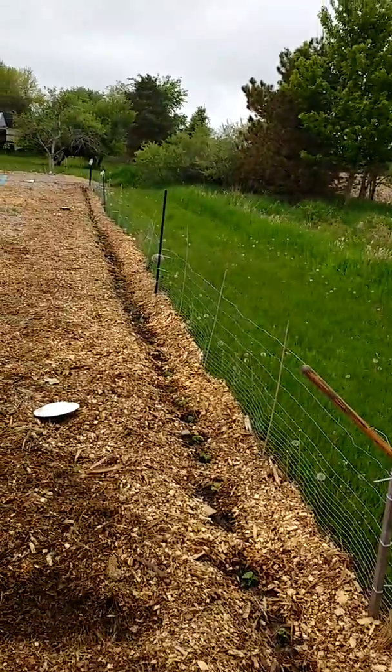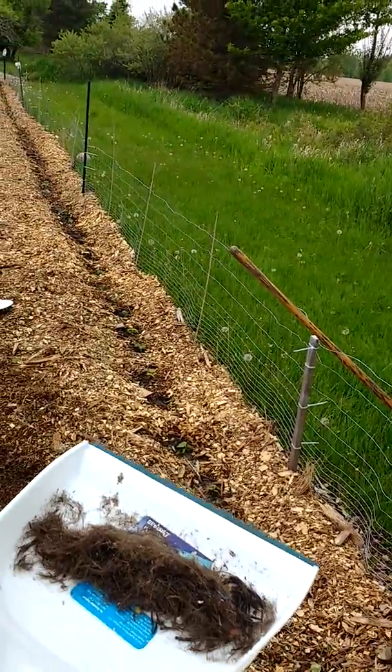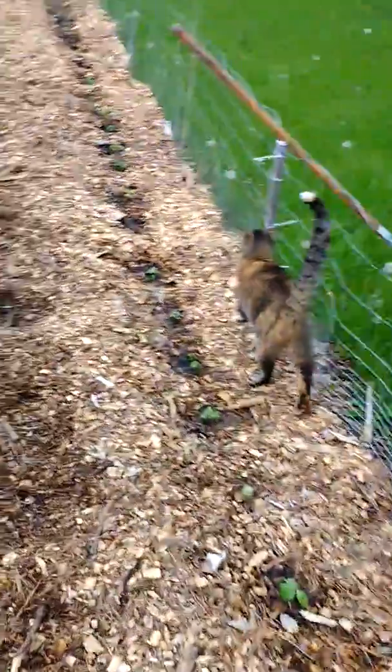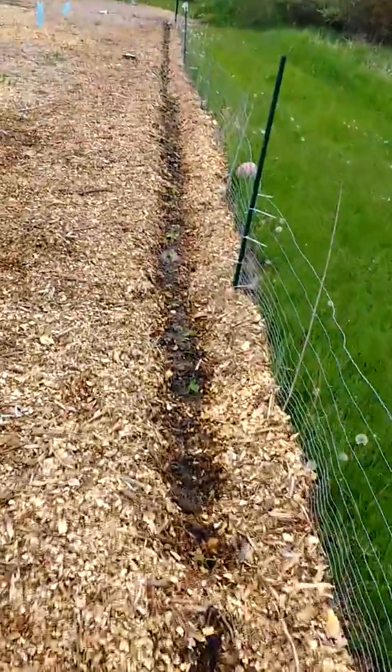So this will be all cucumbers along the back. I've got a little gardening hack to help keep the deer and pests away. I just got my hair cut, so I'm going to sprinkle a little bit of that around down this line as I take you on and show you some of our progress.